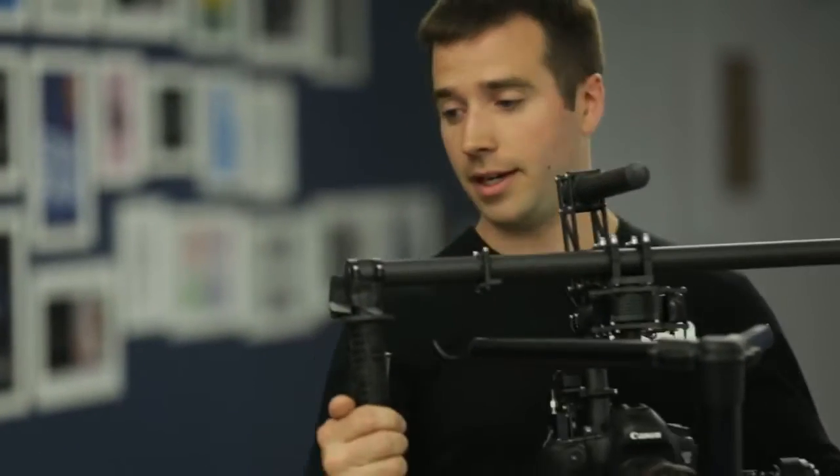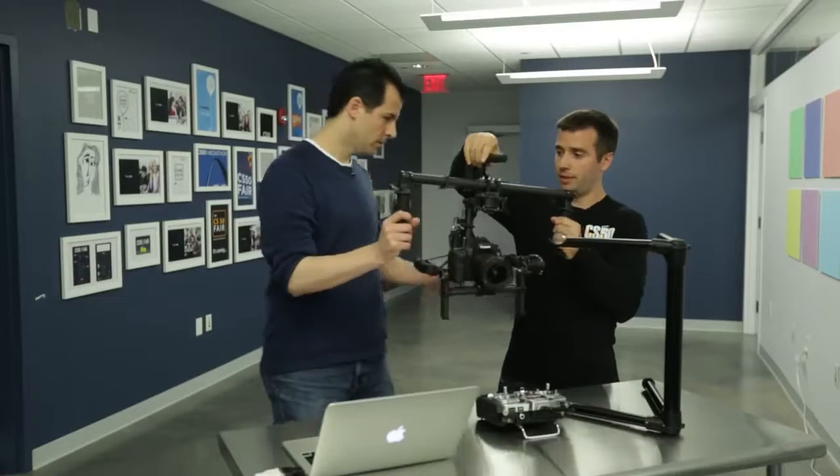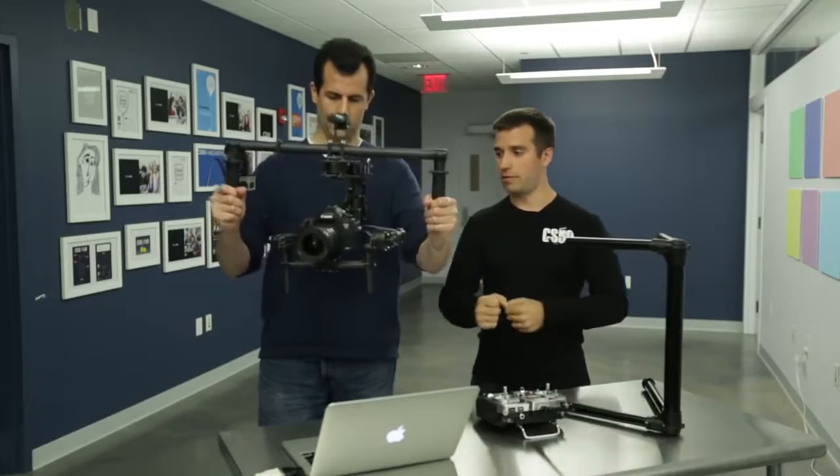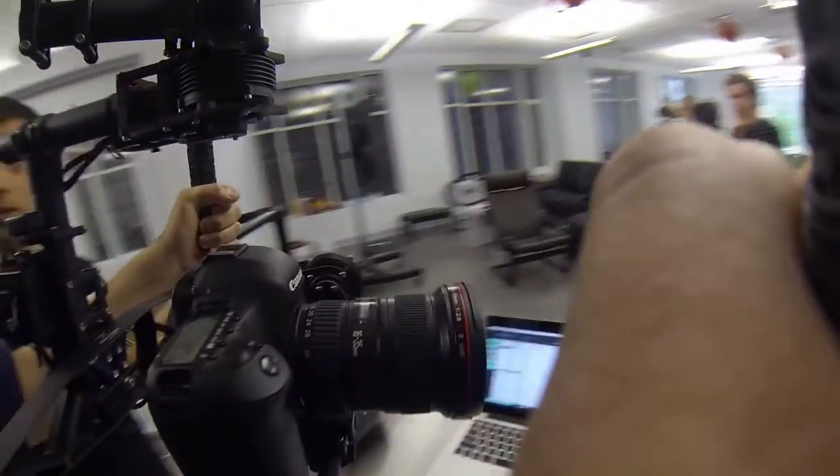This is not normally how you would operate it. If I actually pick this up — why don't you hang on to it? And now you can see how little the camera moves when you hit the edge, the window if you will.